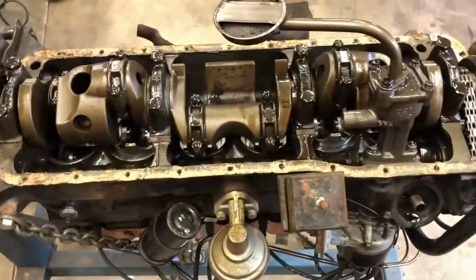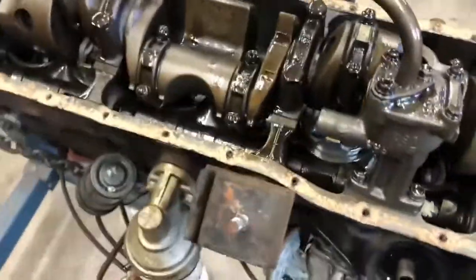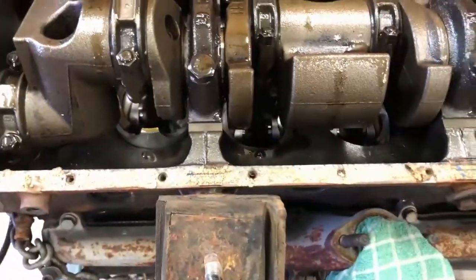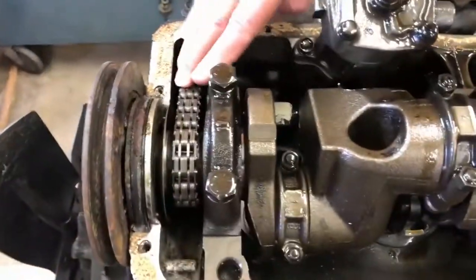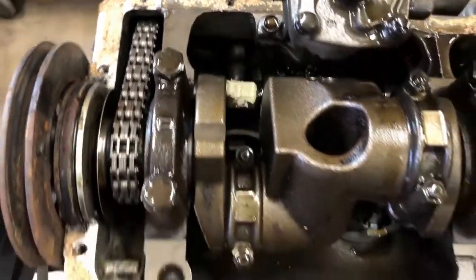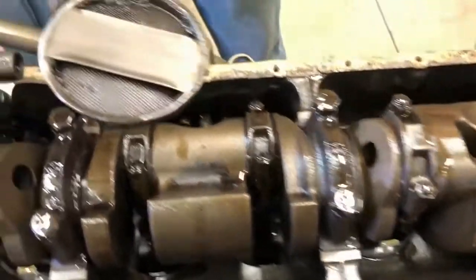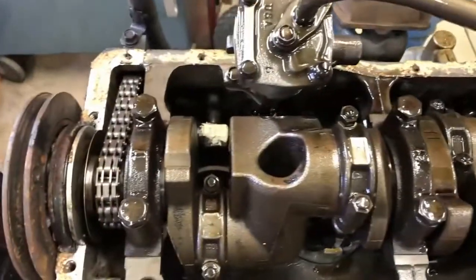There's the inside of the motor - look at this giant counterweight, this thing's massive. Greg pointed out somebody's had this apart before because they've stamped the caps so they knew how to put them back on. The factory doesn't do that, at least not on this motor. It's got a new timing chain - nice and tight. Somebody's marked the cam down there too.